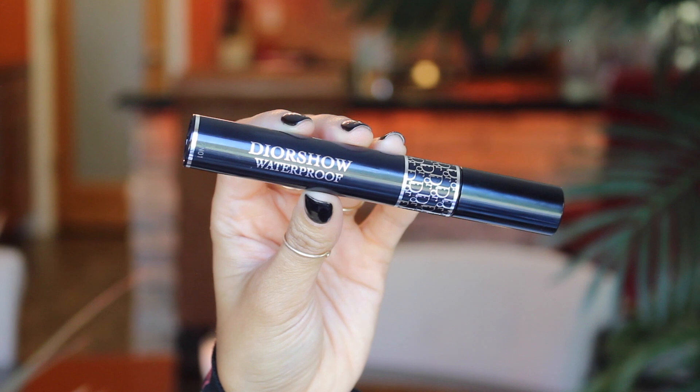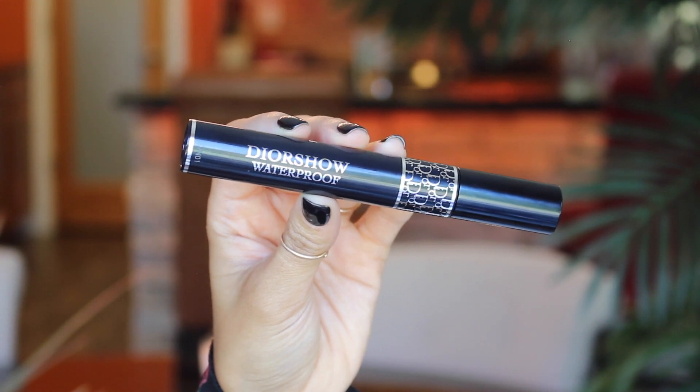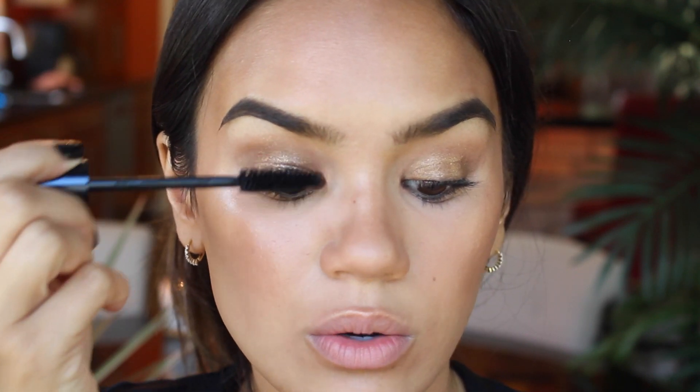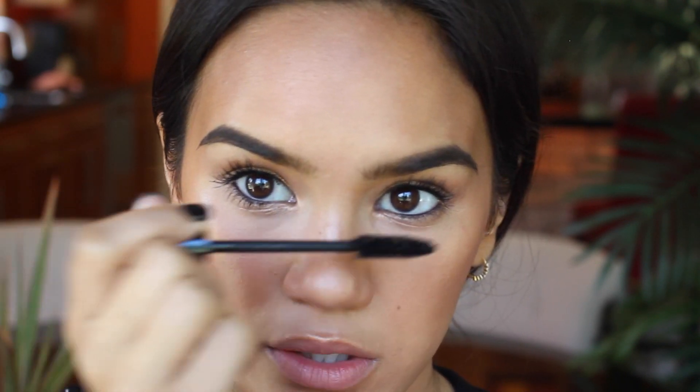I always do mascara after all my powders because otherwise the powders can kind of cling to the mascara and make the lashes look dusty. I'm going to be using Dior Show mascara in the waterproof version. This stuff is absolutely unreal — it just makes your lashes look legendary. And the bottom lashes as well.